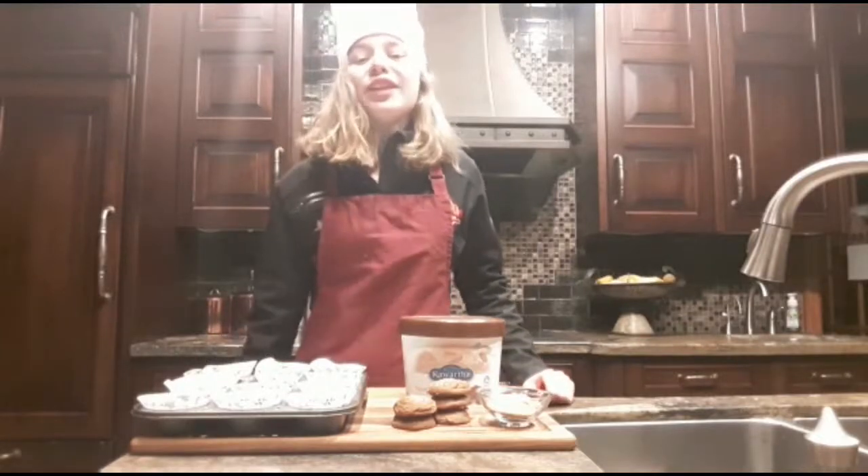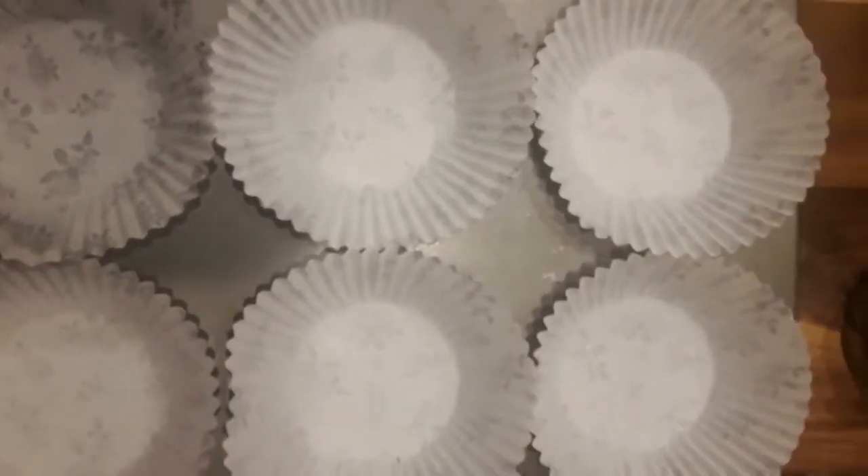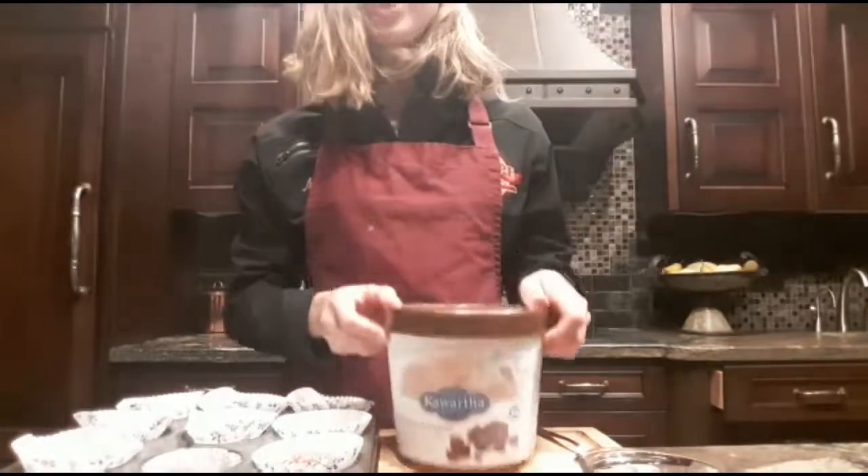Today on Your Mia Minute, I'm going to show you an easy way to make individual ice cream cakes. First, place cookies into lined muffin tins. Then, take ice cream and cover your cookies.